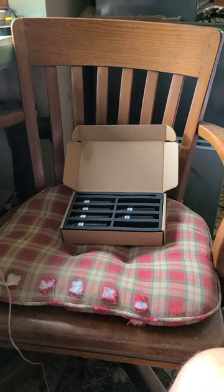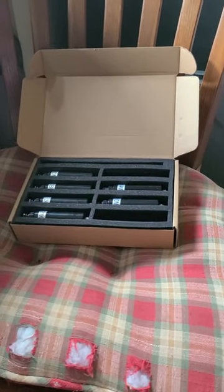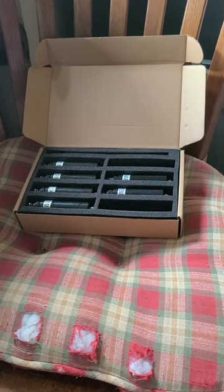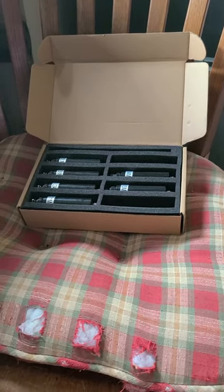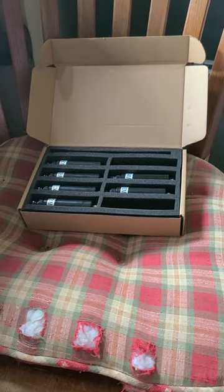I just wanted to put this out there that I had success with this thing within the first minutes of use. It's not snake oil — it worked, the SWR was great, and I can't say anything bad about it so far. Seven threes, and thanks for watching.